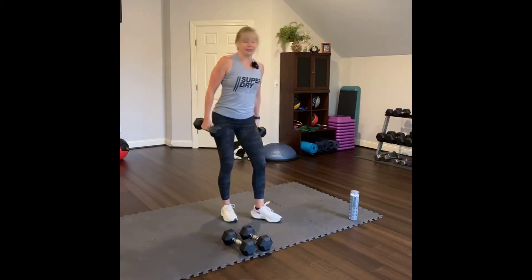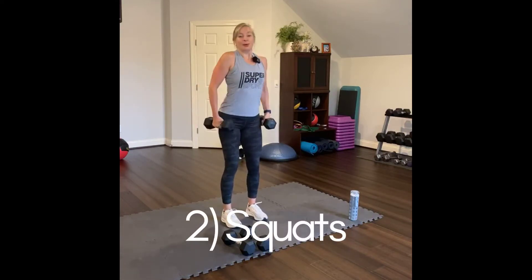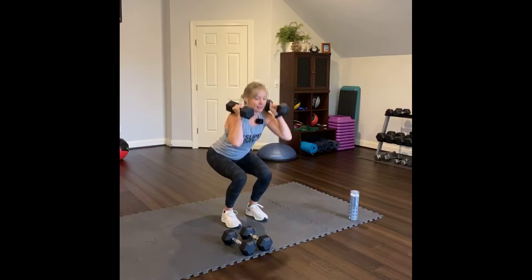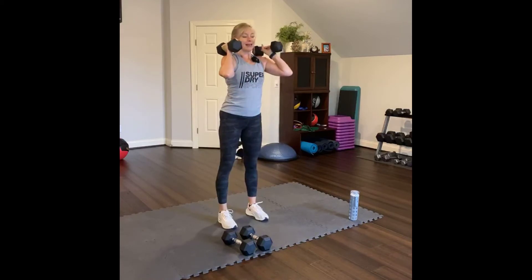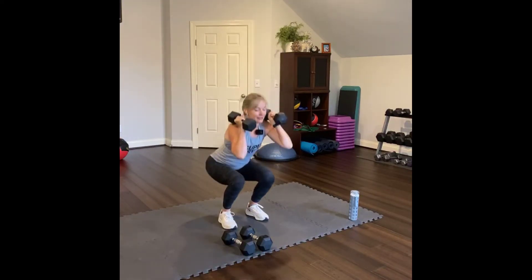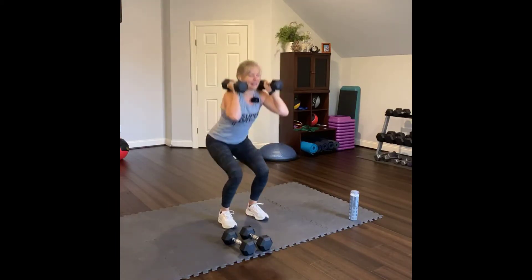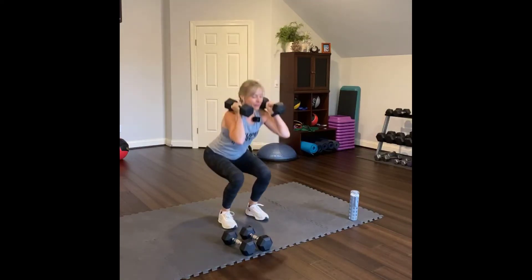Going to lower body next. Squat — feet underneath your hips. Roll your shoulders back, weight up here, knuckles facing up. You're going to squat and then lift up — just the legs. Squat down, press into your feet. Try to go a little lower than parallel. We're doing ten. Squeeze at the top. One through ten.